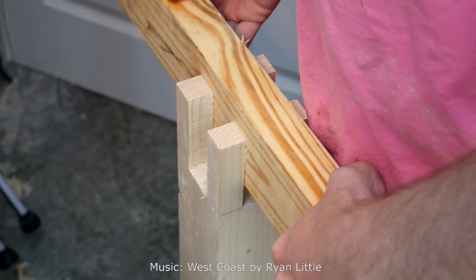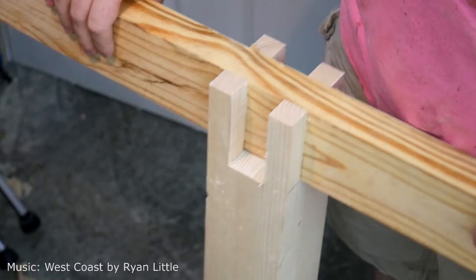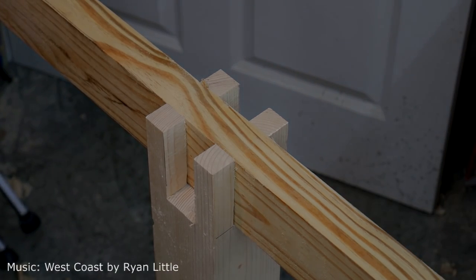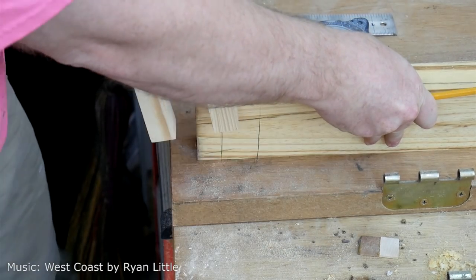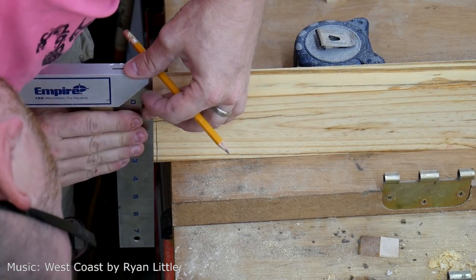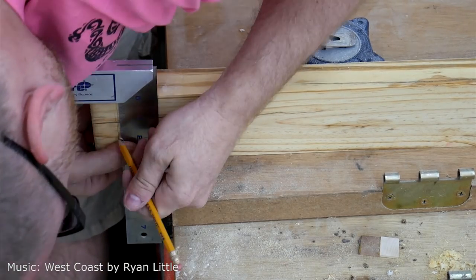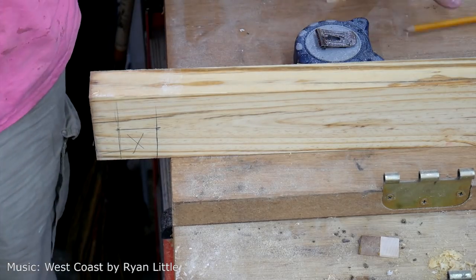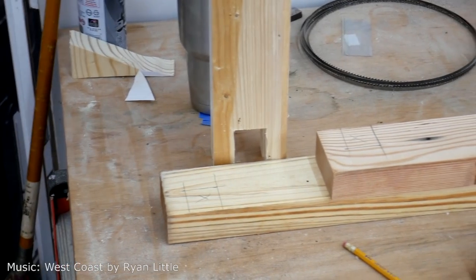I'm doing a test piece with the material I'm using for the apron. As you can see it's a tight fit. I'm not actually cutting tenons into the apron pieces — I'm just using the full width of the boards. What I am doing is cutting notches into the ends that will interlock with each other, and that's the half lap part of this mortise and tenon joint.